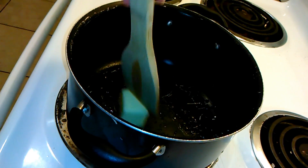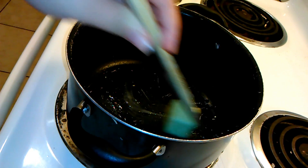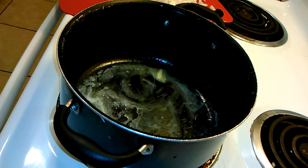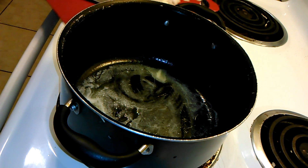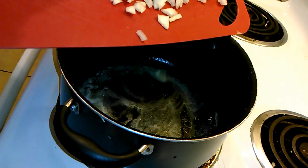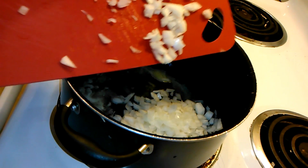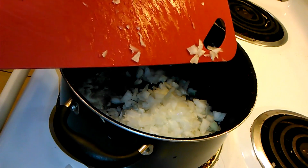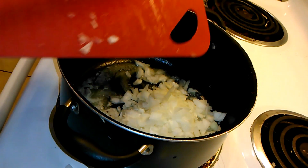We are going to melt our butter over medium heat. Once your butter is melted, you are going to add your onions and saute these until they are translucent. About now you're also going to add your jalapeno and saute that for about two to three minutes as well.